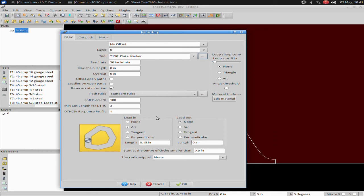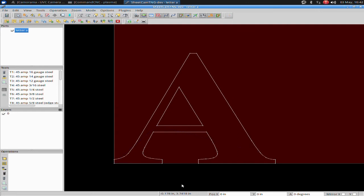We're going to make sure we don't have any lead-ins. Since I'm doing a no offset, it would normally have no lead-ins anyway. I have lead-ins set to none and lead-outs set to none. I click OK. It shows me I'm going to engrave the center of the A and then the outside of the A — that looks good.